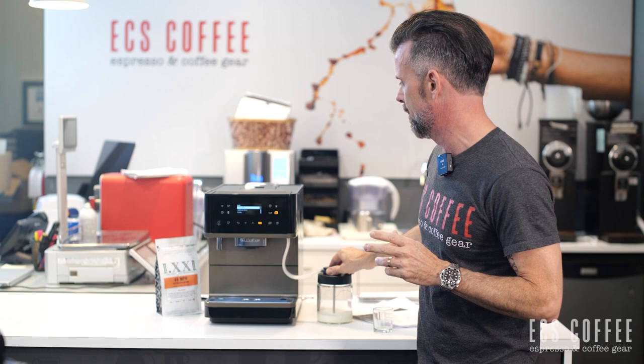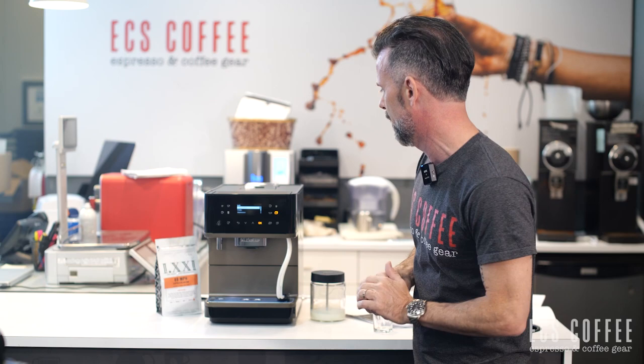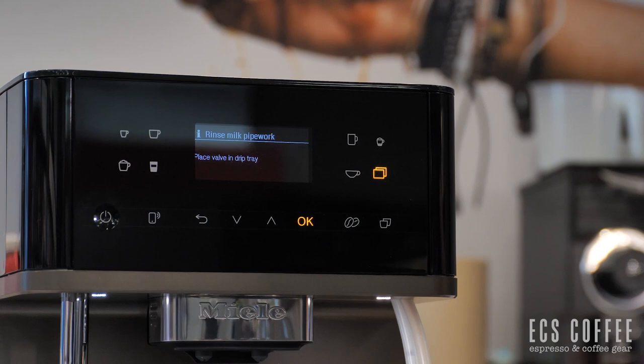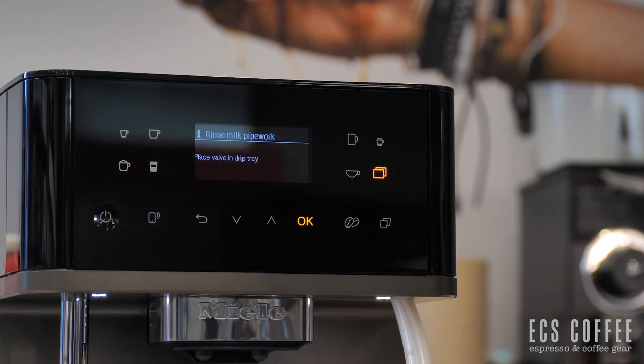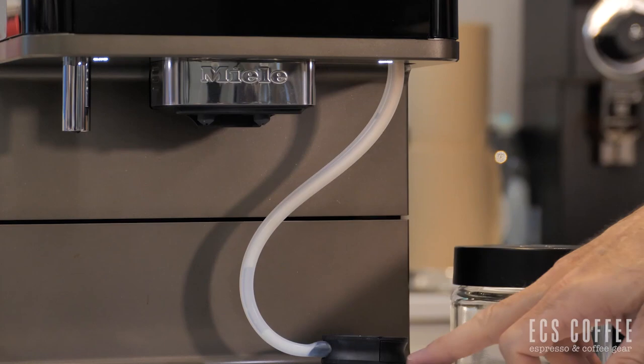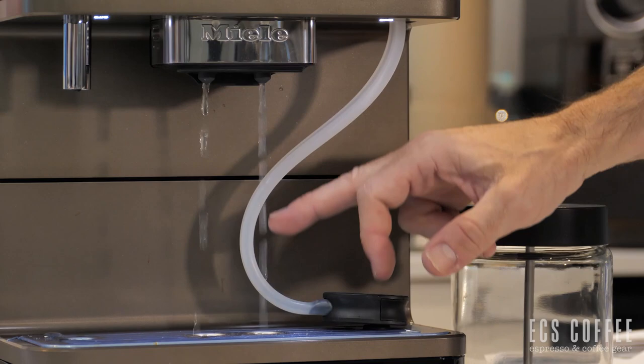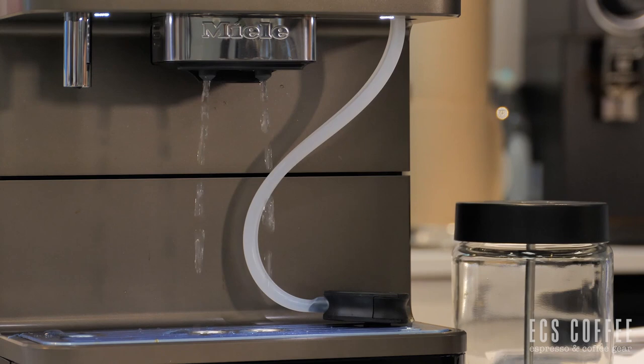One of the cool improvements is the milk rinsing system — there are now two tubes. To rinse the milk system, just take it off the top and pop it into the drip tray, then go to Maintenance, hit OK, and select 'Rinse the milk pipework.' It tells you to place the valve in the drip tray. Water shoots in through one tube, out through the other, and drains right into the drip tray — you don't even need to be there for it. This is one of the better milk rinsing systems on the market.